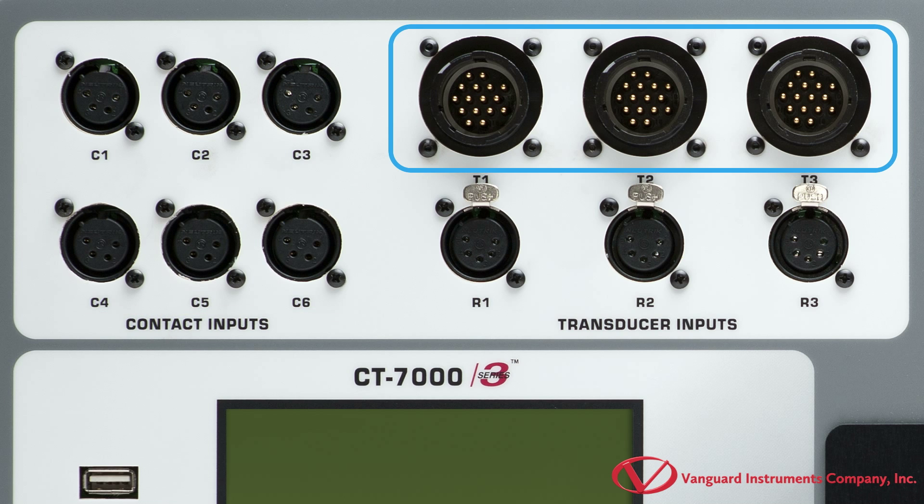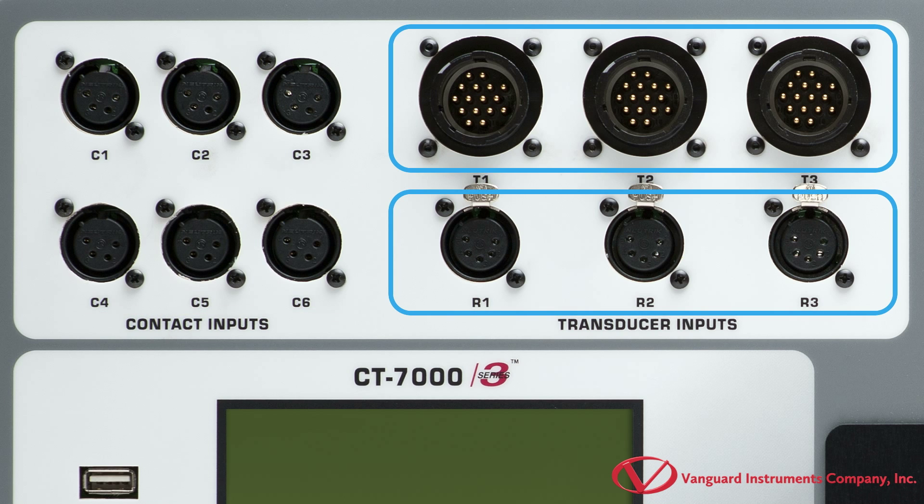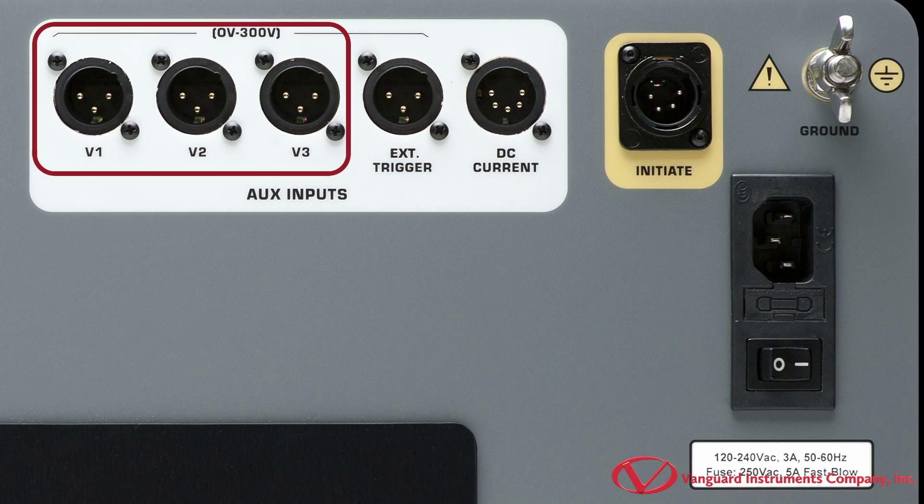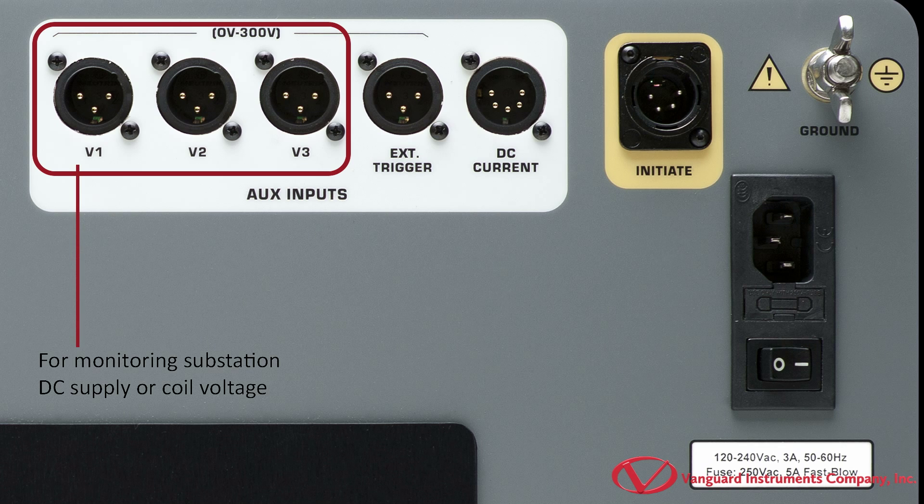It offers three digital transducer inputs and three resistor type transducer inputs. The unit also features three voltage monitoring channels, labeled V1, V2, and V3. The V1 voltage channel is dedicated to monitoring the substation's DC supply or coil voltage, ranging from 0 to 255 DC or peak AC.